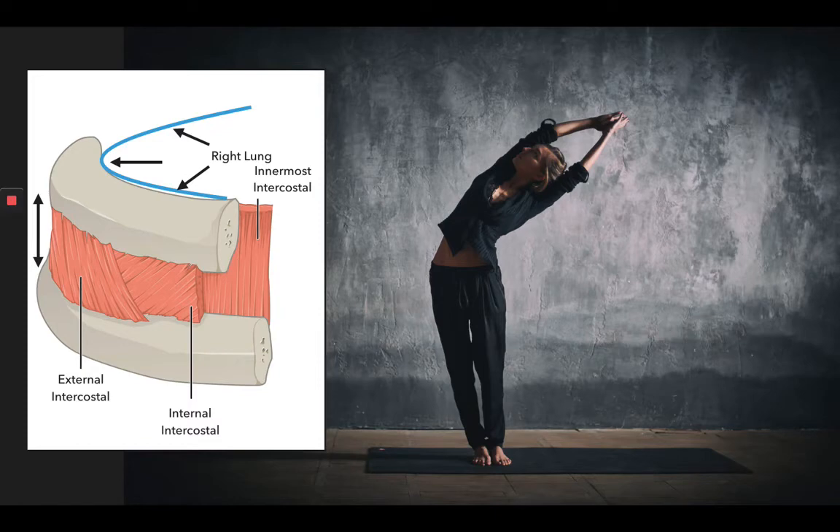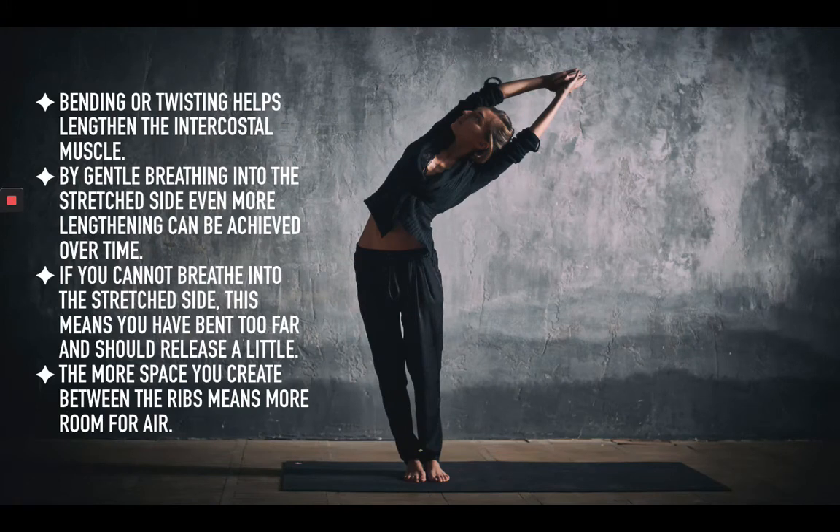Number one: bending or twisting in general will help you lengthen the intercostal muscles. What I invite you to do is rather than focusing on the bend itself, just bend gently and then start to breathe as if you're breathing into one side of the body. You actually are breathing in the entire lung, but the sensation of the breath feels as if you are breathing into the stretch side. Over time, this will lengthen the intercostal muscles on the stretch side even more, allowing you to create more space.